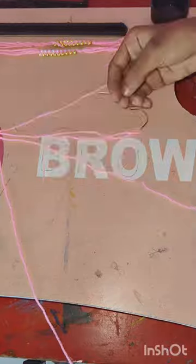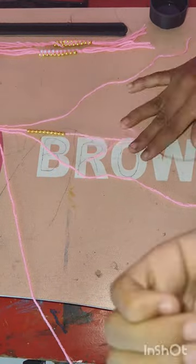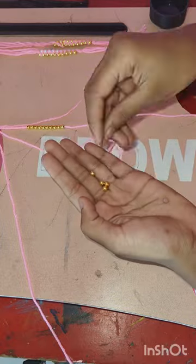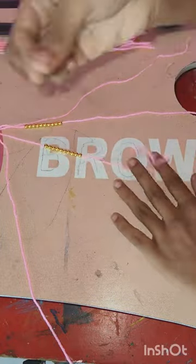We will add 4 layers which is inside. I have made 10 golden pearls inside, then the second layer will also be made with 10 golden pearls inside.